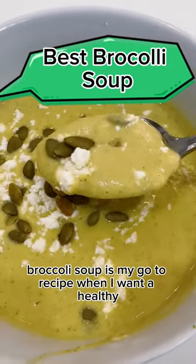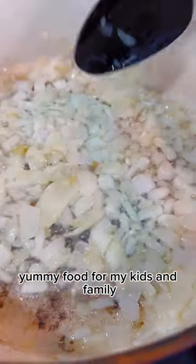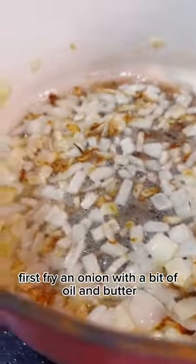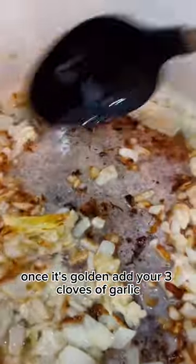Broccoli soup is my go-to recipe when I want a healthy and yummy food for my kids and family. First, fry an onion with a bit of oil and butter. Once it's golden, add your three cloves of garlic.